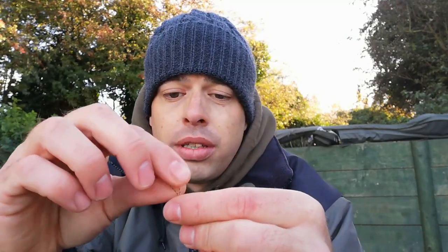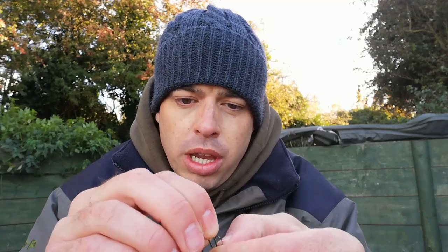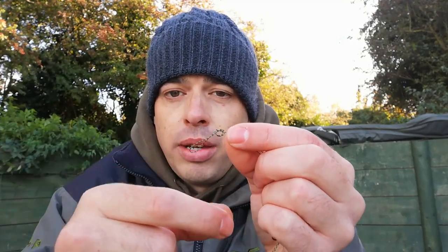Then the last thing you want to do — the important part — is an overhand loop. This is for your knot to connect it to your rig, to your main line. This needs to be an important knot — it's going to take one of the falls. So I'll do an overhand loop. There's loads of knots out there, but I've never had any problems with my knots.